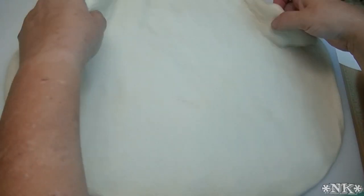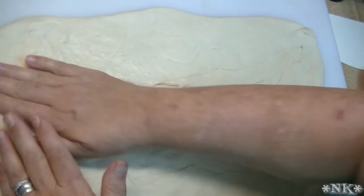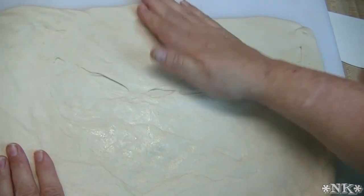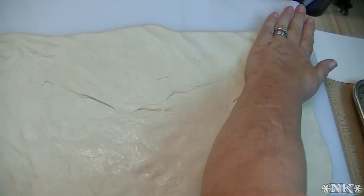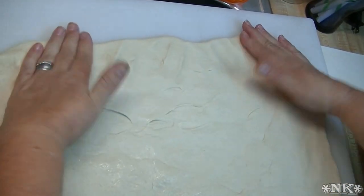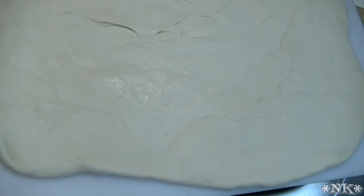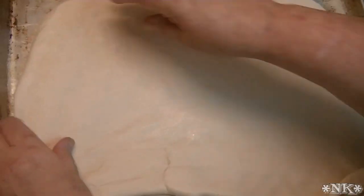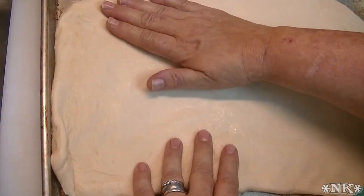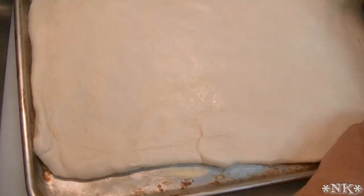I did my basic flatbread dough and I showed you how to do that in another video. Right now I'm just stretching it out and I'm going to put it on a pan and then top it. I've got my dough and I have a pan over here. It has a little bit of semolina flour in the bottom of it, and you can use cornmeal instead — it's not a big deal.